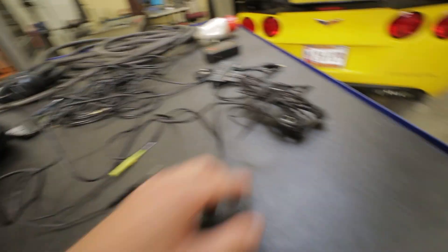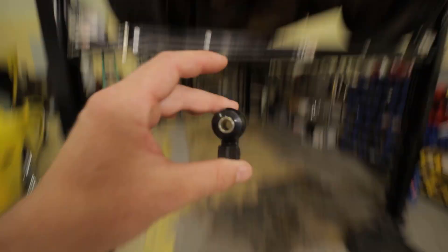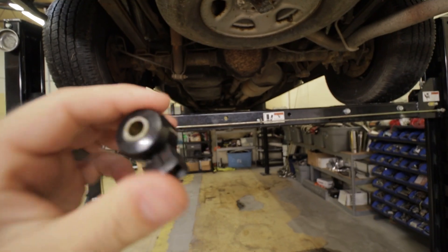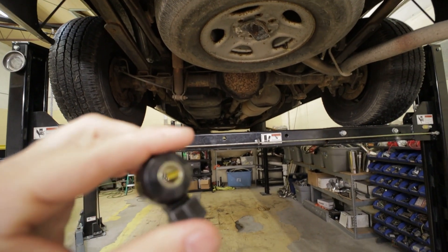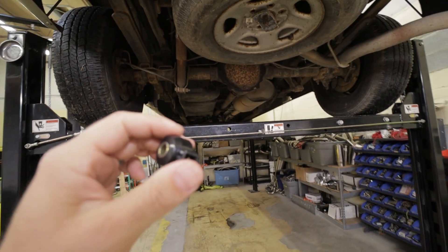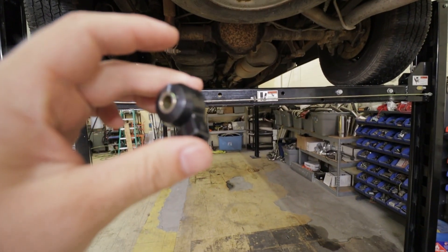We've got the knock sensor — the knock sensor plugs in. Basically we're just going to have a chassis ground, power wires for the unit, and an RPM signal, which I generally pull from a fuel injector. Now I'm just going to find a spot on the block for the knock sensor, doing this up on the lift, and once I get it in the car I'll back it up, throw it on the dyno, and roll from there.